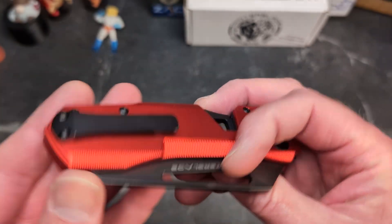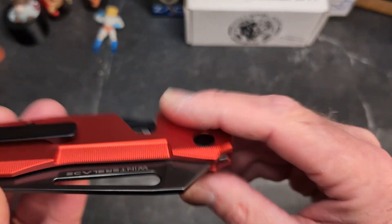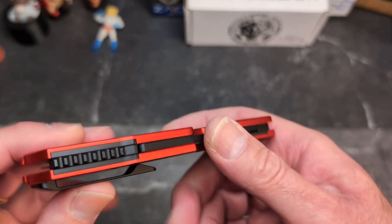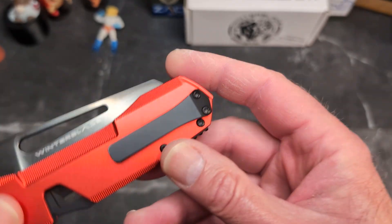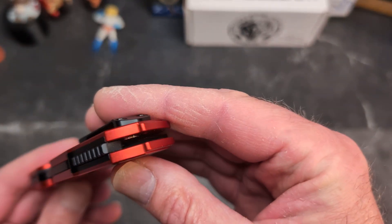You have a reversible clip, flat scales with awesome chamfering and milling which just makes it look cool. You've got this awesome backspacer with jimping on it. No lanyard post that I can see — nope, no lanyard post.